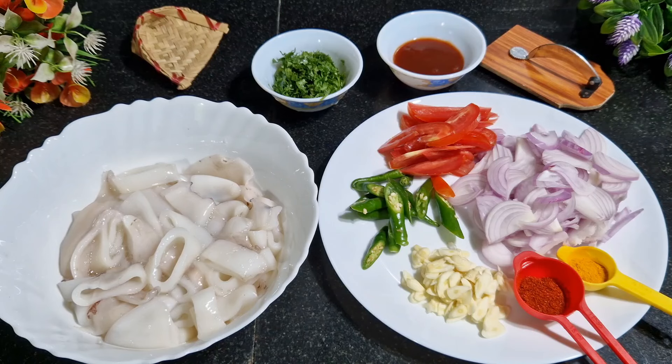Hi guys, welcome to my channel Pinto Vene Cuisine. In today's video I am going to show how to make Goan style squid chili fry. This is the most loved dish from Goan cuisine — enjoy the restaurant style chili fry at home!